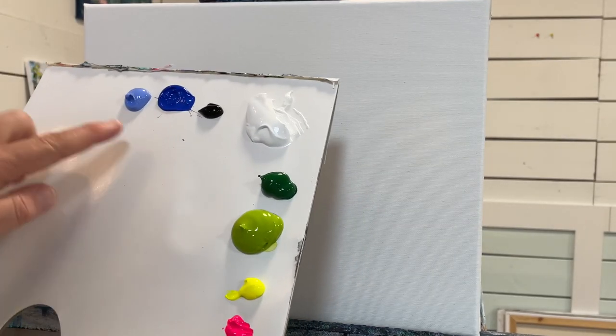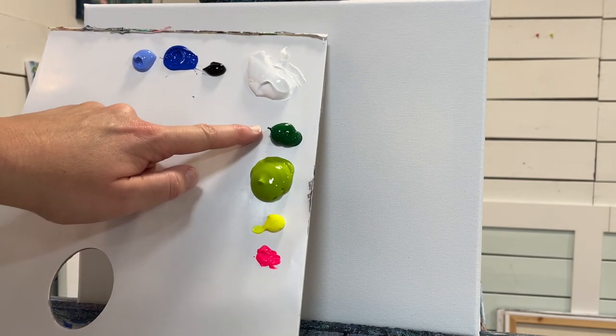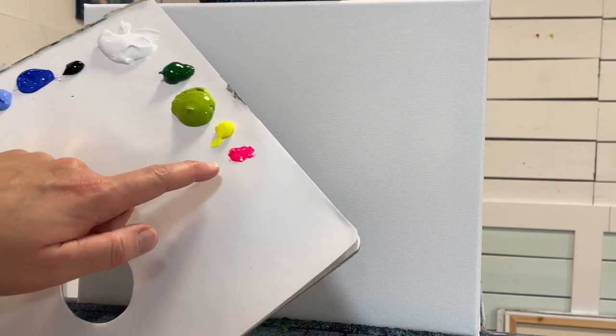We're working on an 11 by 14 double primed and stretched canvas today. I've got the following colors: light blue violet, cobalt blue, mars black, titanium white, hooker's green hue, light olive green, neon yellow cool, and neon pink. I'll have a full list of all these colors below the video in the description box.